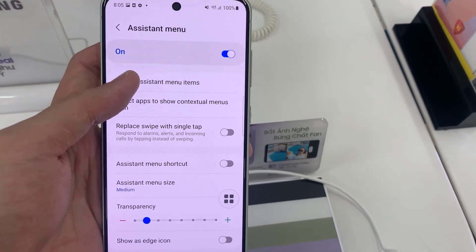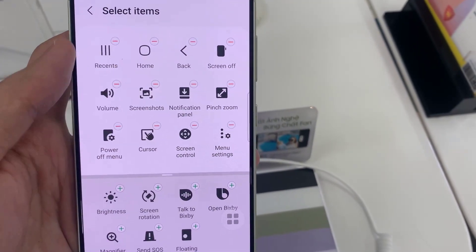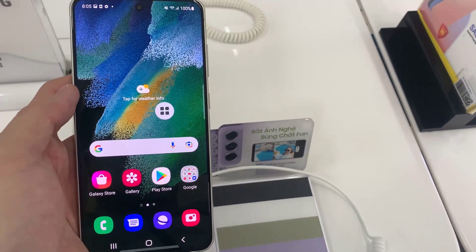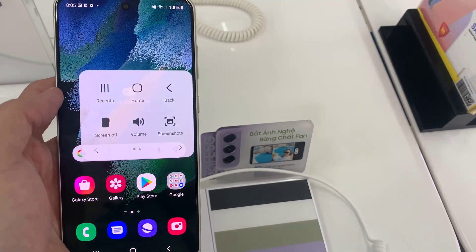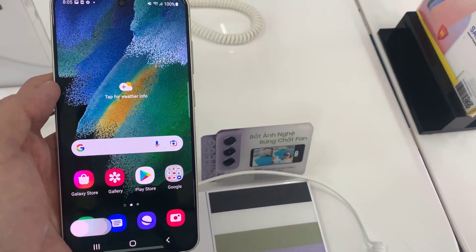This turns on a new Assistant Menu, which brings a floating button that can be moved virtually anywhere on the screen. When you tap on it, it will expand to show a number of different options. Just tap on the Screenshots button to take a screenshot.